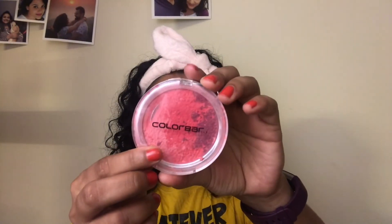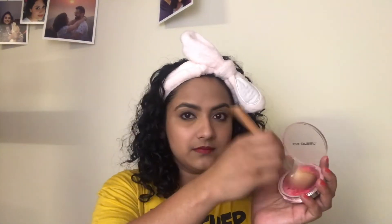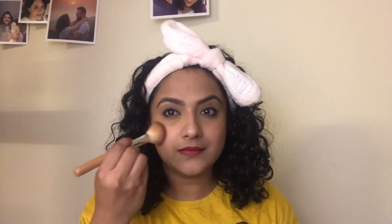Lastly, I apply a blush to bring a little colour to my face. I am going in with the Colourbar Luminous Rouge Blush in the shade Luminous Rose. I take the same angled brush that I use for bronzing and apply a little bit on the apples of my cheeks and a tiny bit on my nose. If you feel like you have gone a little heavy on the blush, take a clean brush or your foundation brush and go over your cheeks and it will make it lighter.